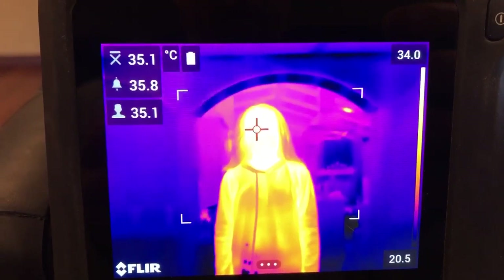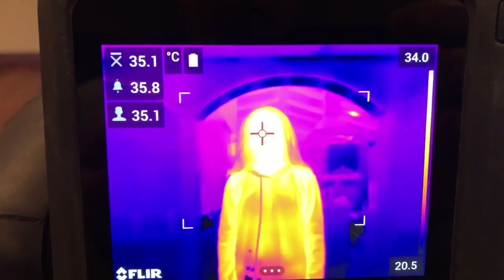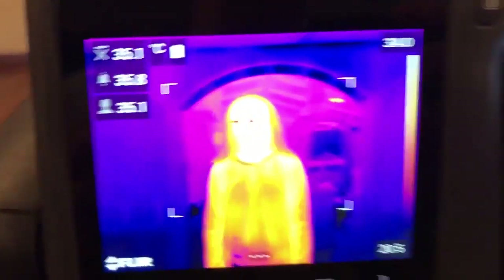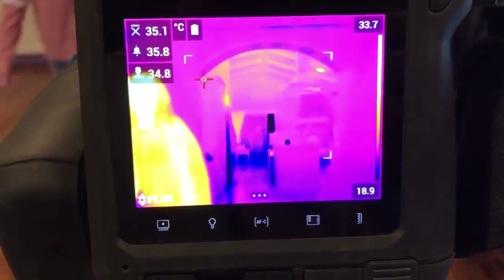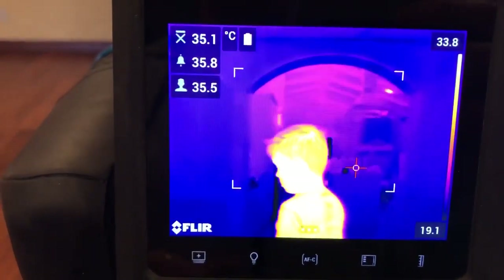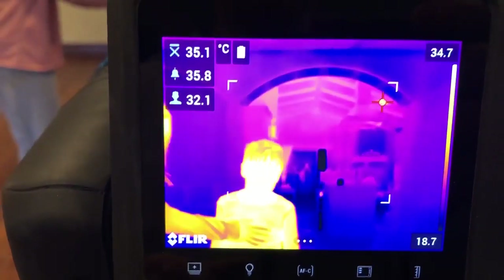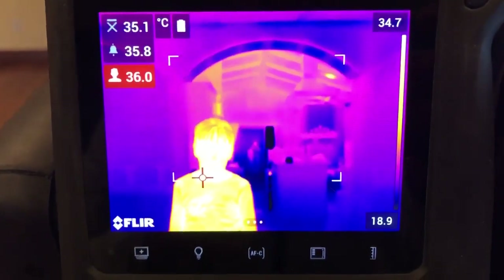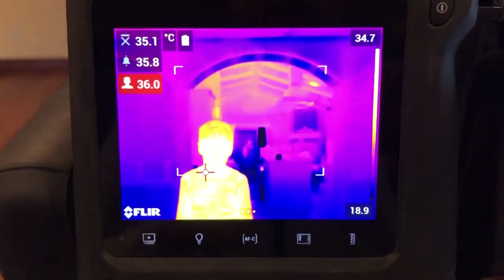I have the set point set for 0.7 degrees C hotter than that, so I'm going to alarm at 35.8 degrees C. Mia, can you move out of the field of view? Max, can you go stand where Mia was? My son Max is not feeling good today — his oral fever is 99.9 degrees Fahrenheit, which is 37.7 degrees C, so it's 0.7 degrees C high.